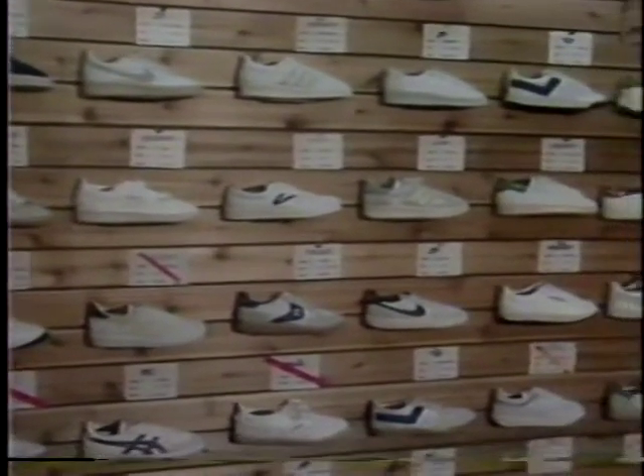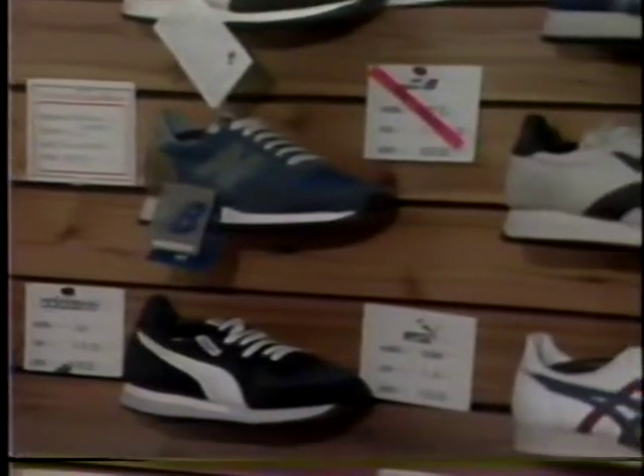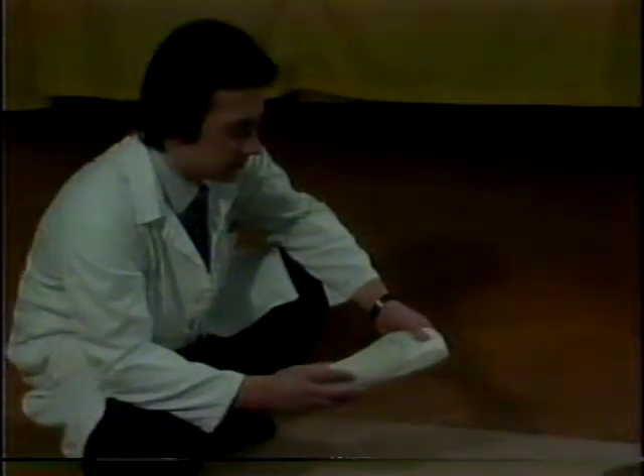Athletic shoes today are highly engineered and almost all of them provide arch support. But if you're developing pain from excessive pronation, you want to choose a shoe with maximum support — maybe even a four-degree tilt to the outside.